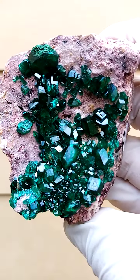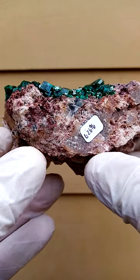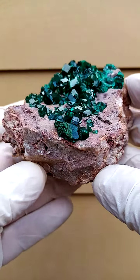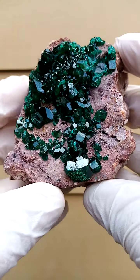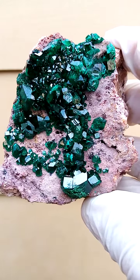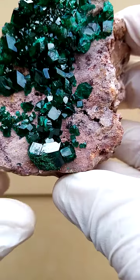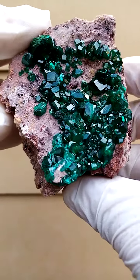Quite lovely. It would lie flat on a turntable, going around like that. There's a nice side view showing the projection of the dioptases on the matrix, and when we go across to the top view, you can see a bit of a malachite coating on that section. You can zoom into the still pictures — it's not absolutely perfect, but it's a pretty good piece. There's a bit of contact on that crystal.